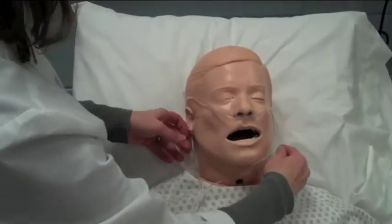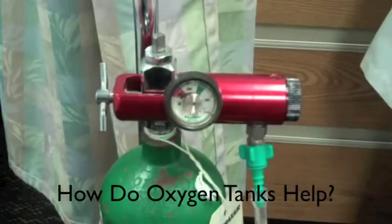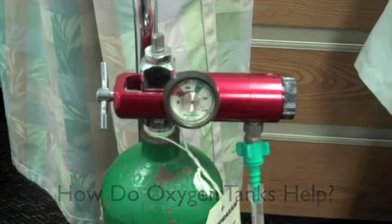There are different forms, but if a patient is at home, this is typically what they would wear. Oxygen tanks help a patient who may not be breathing well — room air gives them a little extra oxygen to circulate throughout their blood and feed their organs a little bit better.